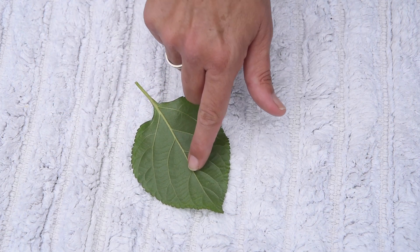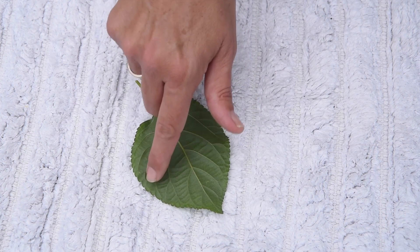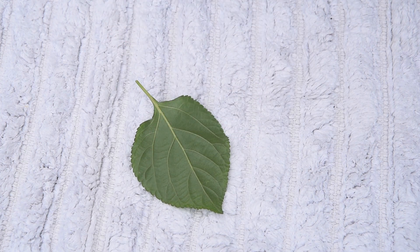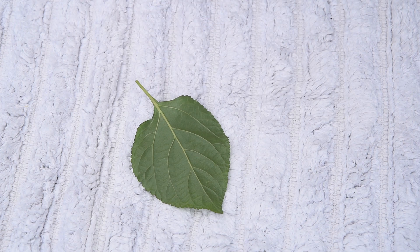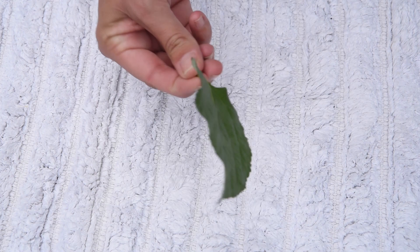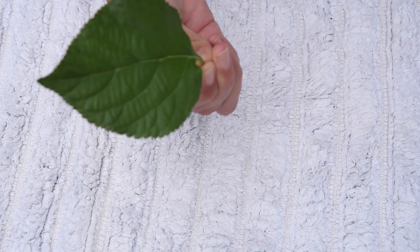Look here. These are the veins of the leaf. Veins are like little pipes that help get the water and the food to the leaves and back down to the roots and the rest of the tree. This part is called the petiole, and the petiole is what attaches the leaf to the branch and turns the leaf so that it can always be in the sun.